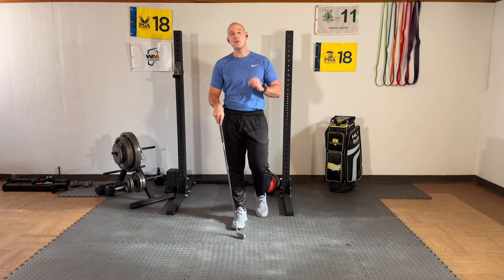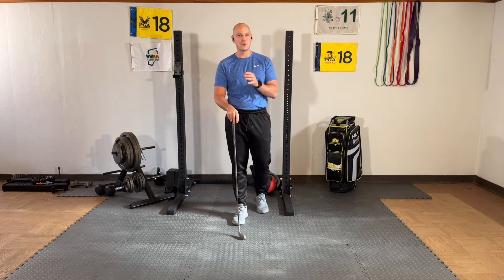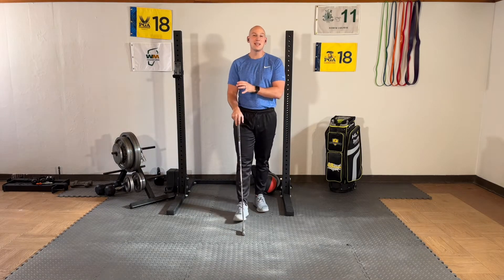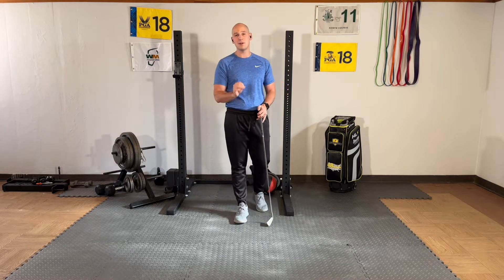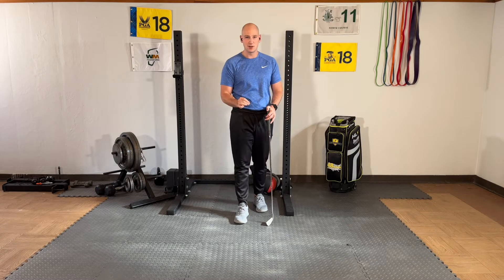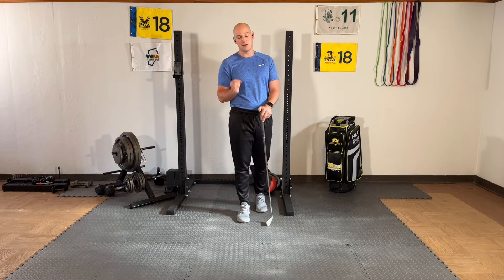Hi, Dr. Joe here, and I want to tell you about why the facet joints are the key to getting out of back pain during golfing. Some of the mistakes I see made by amateur golfers and higher level golfers have to do with the position of the facet joints. And when they get this position wrong, the back is pretty much bound to hurt.